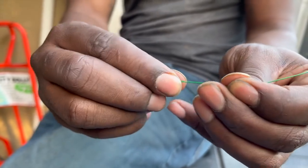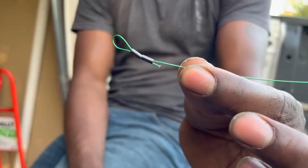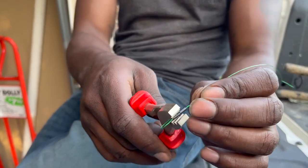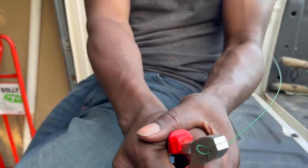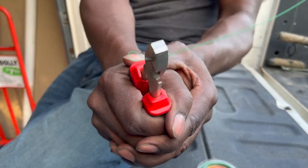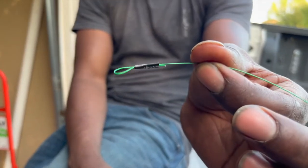You want it to look something like that. Now take your crimping tool — just press one, press two — and that's what you want right there, just like that. This is the size loop you're gonna hook your swivel on right here, just like that.